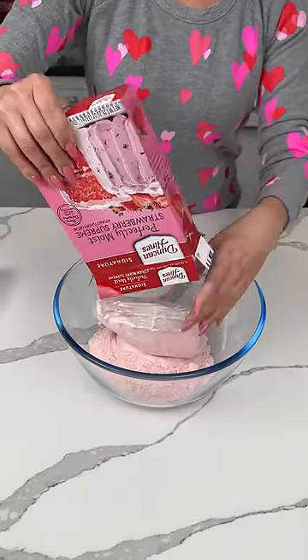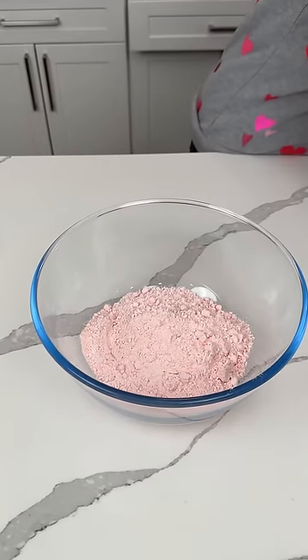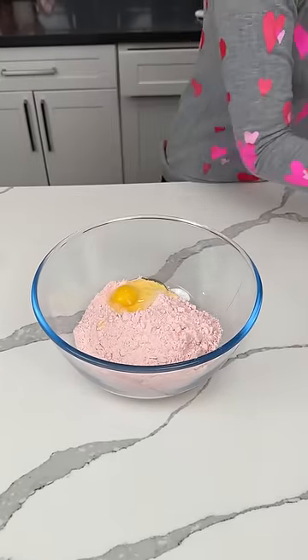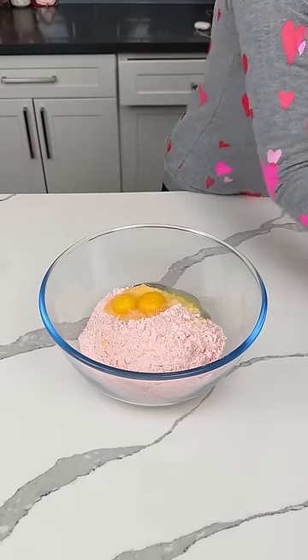All right, y'all. One box of strawberry cake mix — pink, it's pink. That's why we're using it, because it's almost Valentine's Day. We're making a delicious, easy dessert. Two eggs. And then, y'all, we're using a half cup of oil.